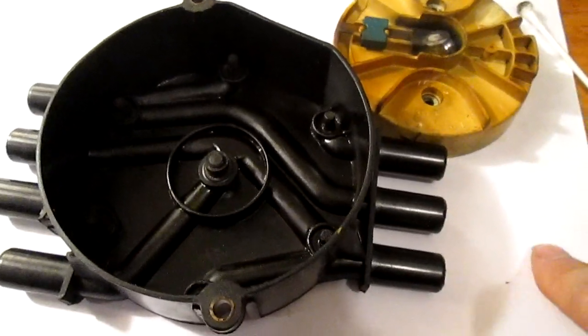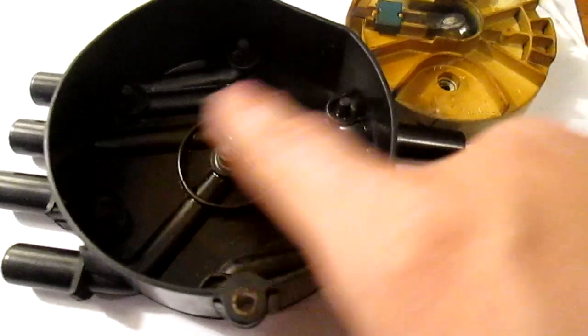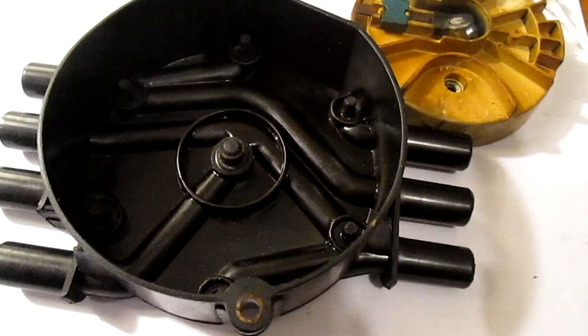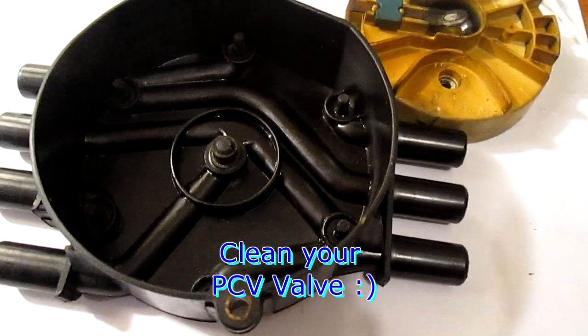If you have this problem, the first thing you need to do is clean all this out first, of course. Then make sure all your spark plugs and everything are okay, and check your PCV valve — that is very important.